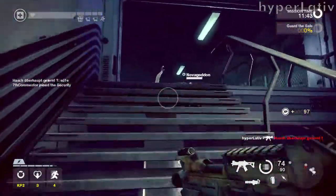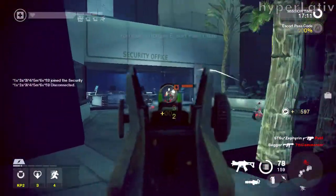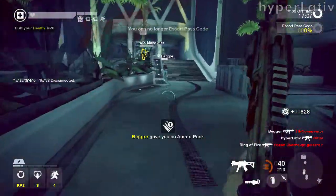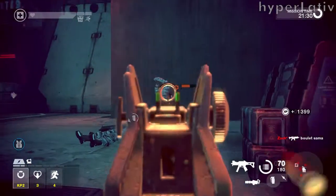Hi guys, HyperLative here with the third episode of World Weapons in Real Life. In this series, I talk about the real life counterparts to some of the guns that I've been using in games I'm playing, and this time I'm going to cover the UMP45.